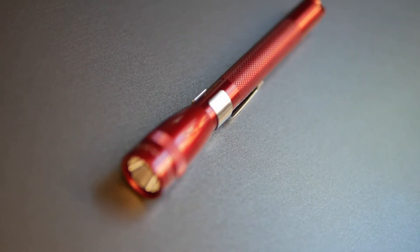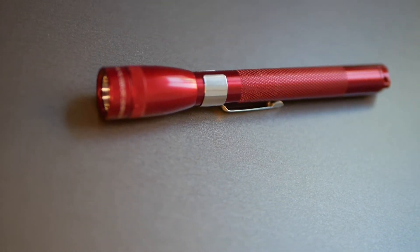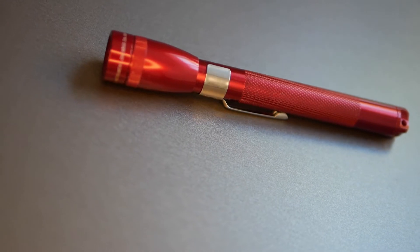This is the new LED Maglite Mini AAA, and I'm going to explain why this is quite literally the flashlight all others should be compared against.